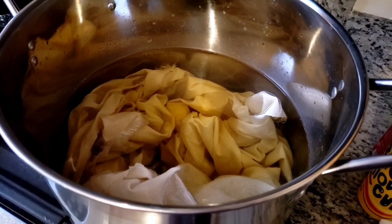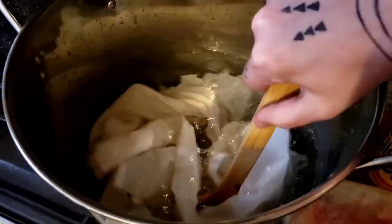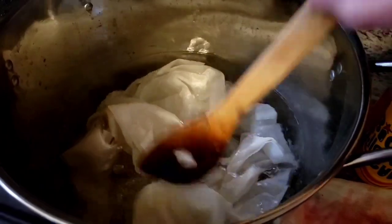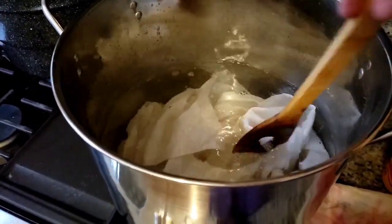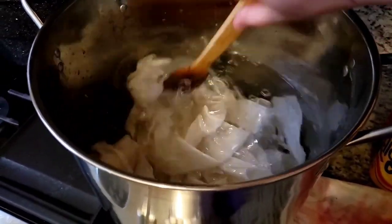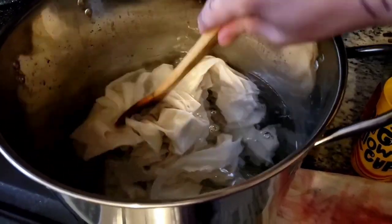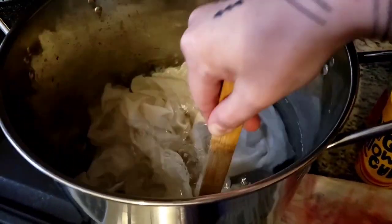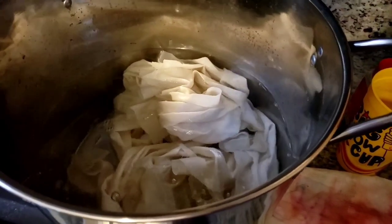The foofy silk will be in there for about an hour. We are now mordanting our silk in alum - if I hurry I'll have time to dye with it today. When you're mordanting you can bring out your inner witch, or let your kid mix it with a long spoon and gloves. You can't mix it too much as long as it's not actively boiling. Silk can tolerate a lot more heating and washing than you might expect.